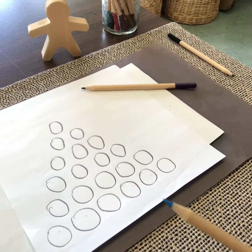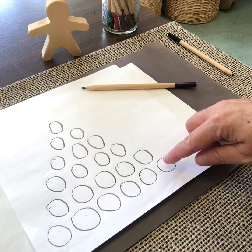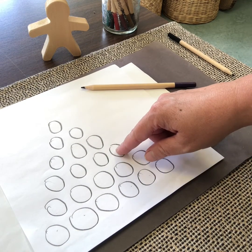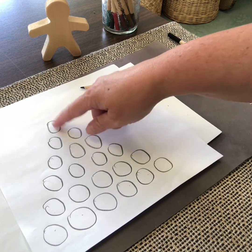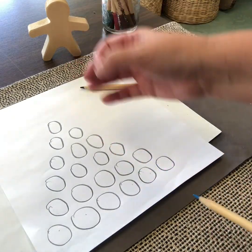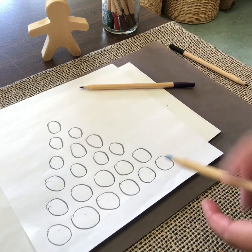So now my partner and I take turns writing the numbers 1 to 10 in this triangle. There are 21 circles total: 6 plus 5 is 11, plus 4 is 15, plus 3 is 18, plus 2 is 20, plus 1 is 21. We're each going to write 10 numbers, so there's going to be one circle left over. We'll color that in and that will be our black hole.